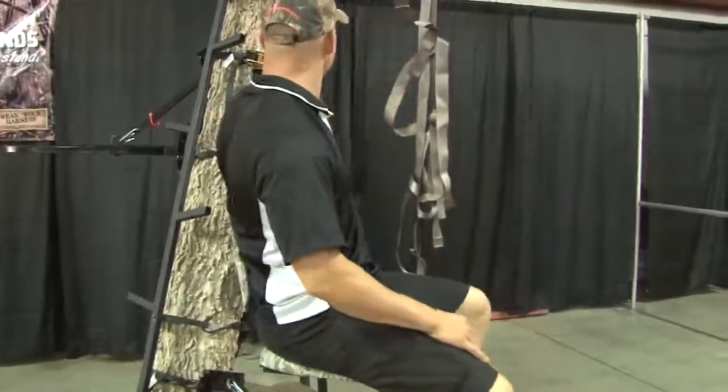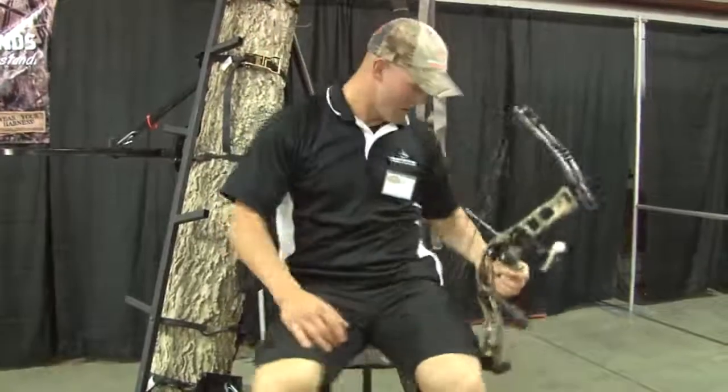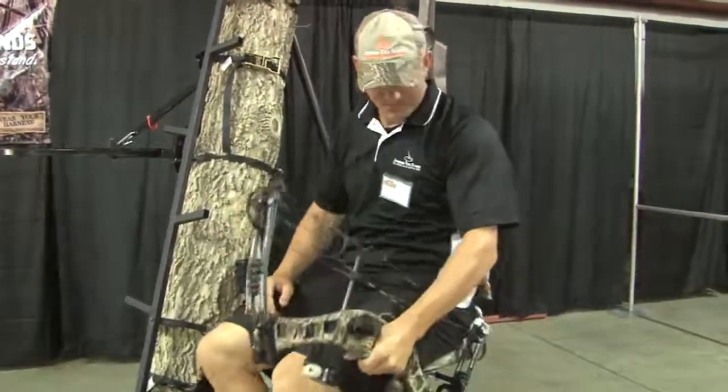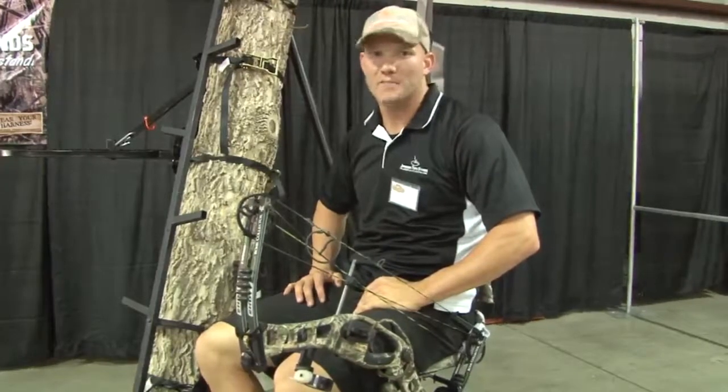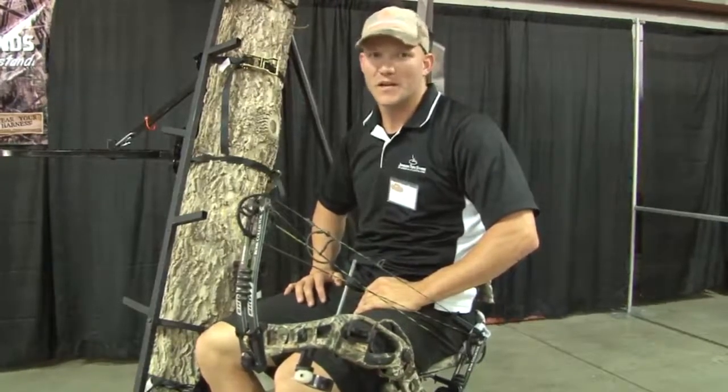I'm going to grab my bow, hang it on my bow holder, and I'm ready to go. Johnson 360 — any stand, anytime, anywhere. You pick the tree, don't let it pick you.